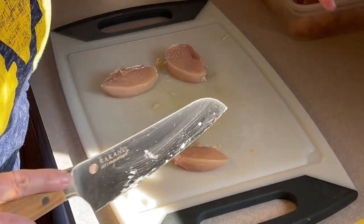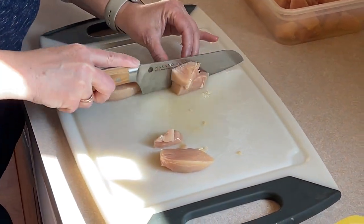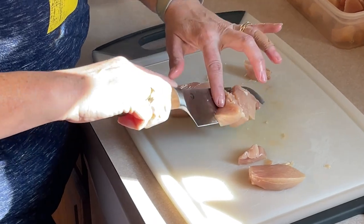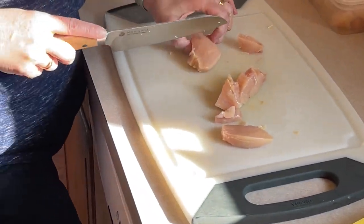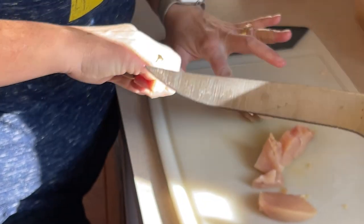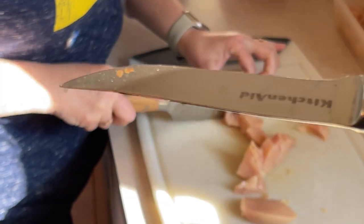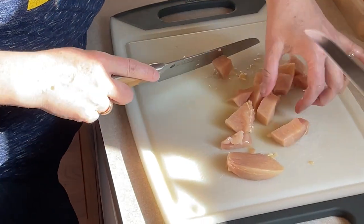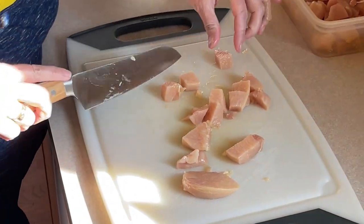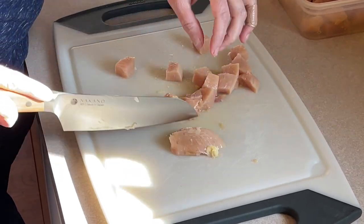When you use a dull knife you run the risk of cutting yourself because you're applying more pressure. What I'm usually using is just a steak knife, and it's rusty because it's been through the dishwasher nine thousand times. These you cannot put in the dishwasher — you have to hand wash them. Yes, this is gonna be a yummy dinner, really good for you too.